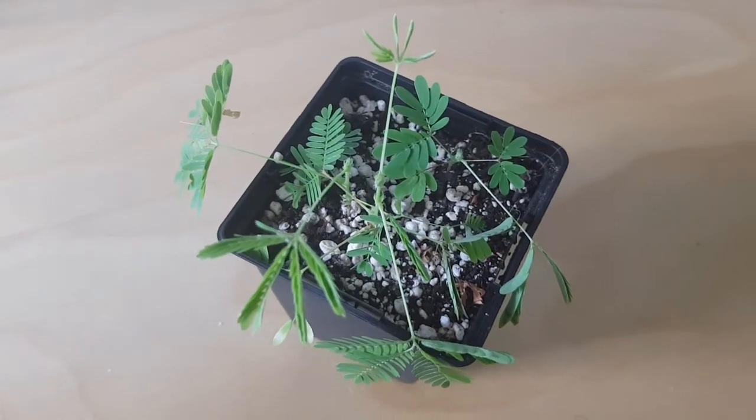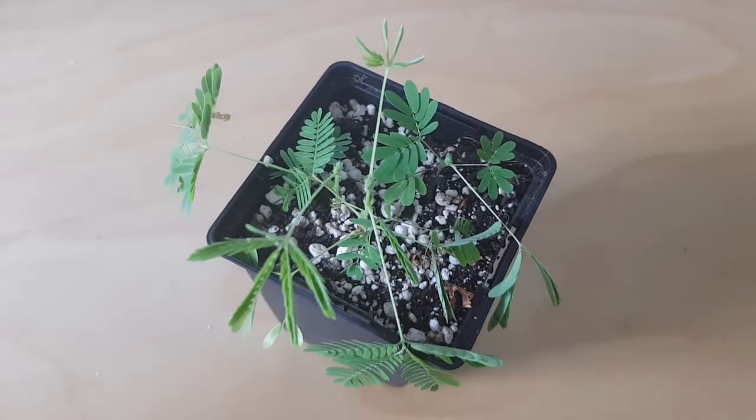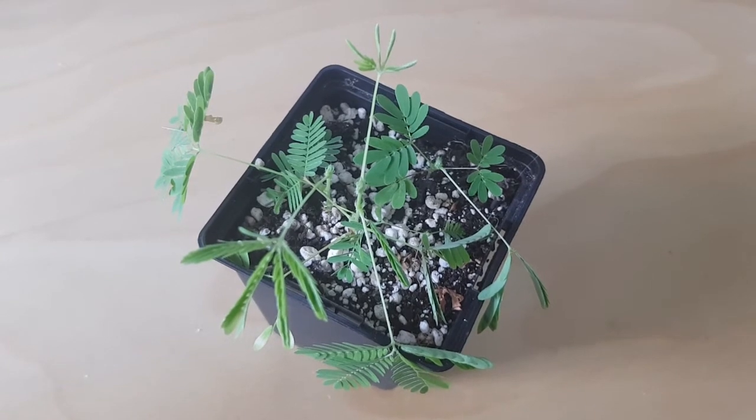Really unusual and interesting plant to grow, and they're quite readily available. The leaves also close up at night in response to light.